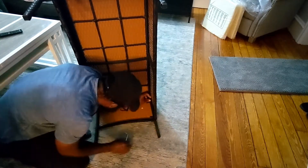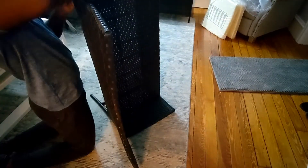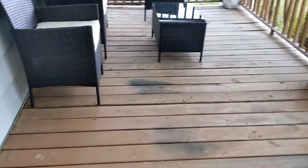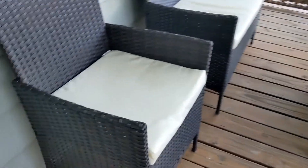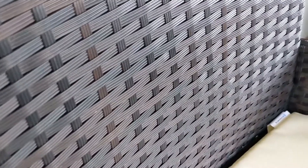Then I assemble the other side using the same process. Some of the holes might not align properly — you'll have to wiggle and play with it. Put the screws in loosely at first until everything is lined up, then tighten everything at the end.